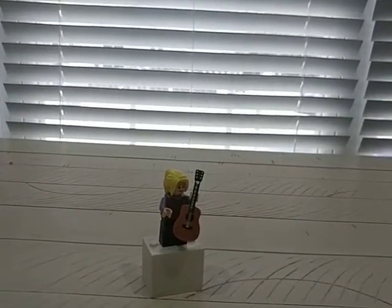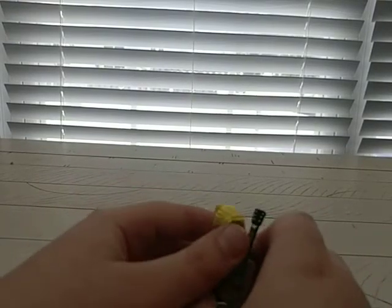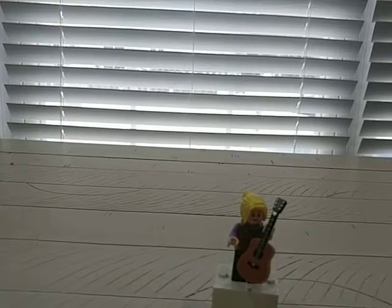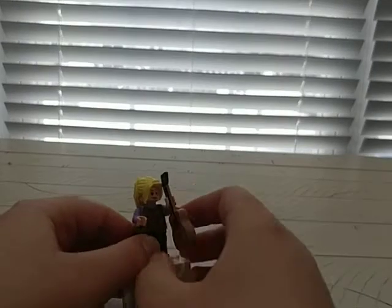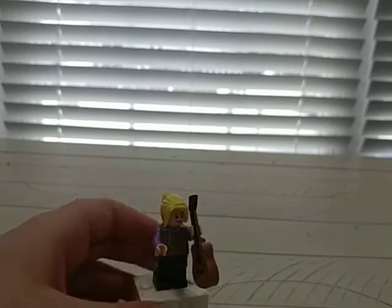Finally, after six minutes, we've got Phoebe Buffay — I'm probably butchering that name. She has her guitar, which is definitely not exclusive — I've seen it in a CMF series, I think maybe the one with the Sriracha guy or something. You got her torso print — it's kind of blocked by the guitar — plus a back print and double-sided face. That's it, on to the build.